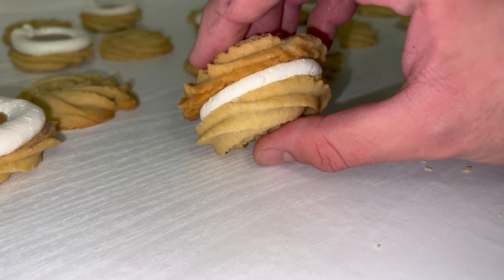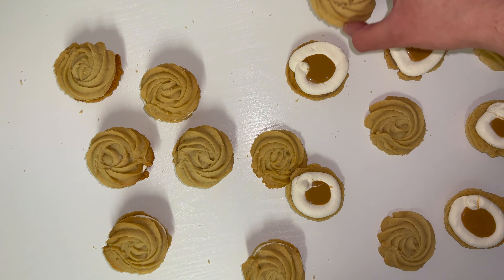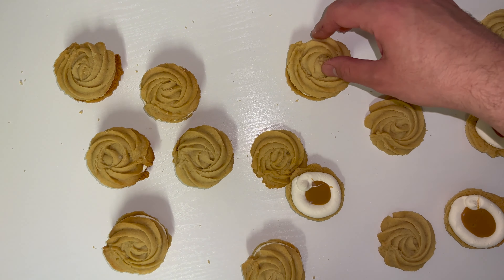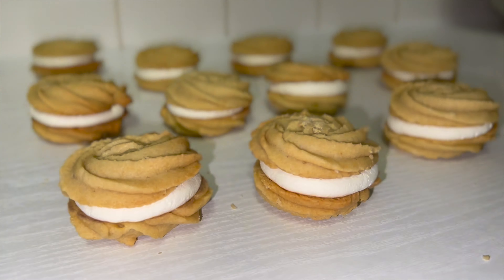If you want to finish them off with something a little different, just sprinkle over some icing sugar. This is the simplest way to finish them and probably the best. But if you're not intending to serve these straight away, I recommend doing the icing sugar at a later date.